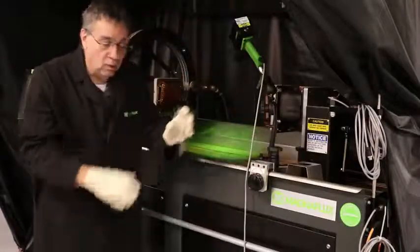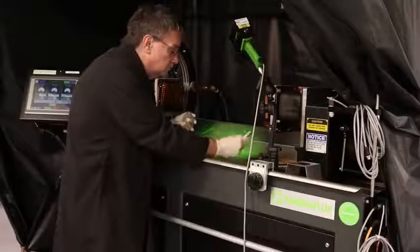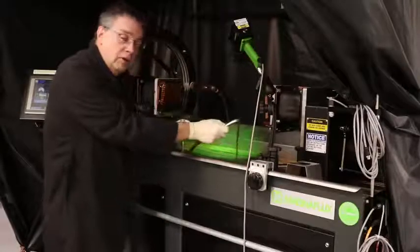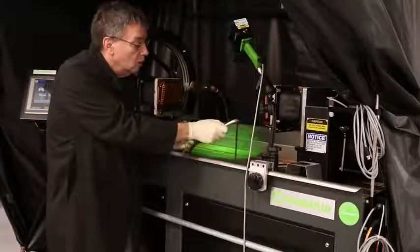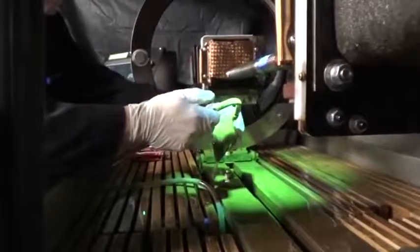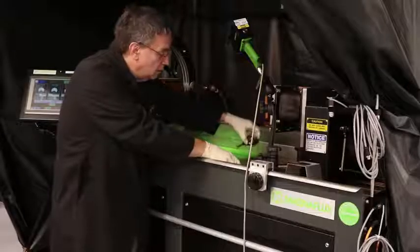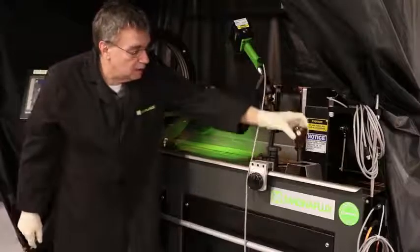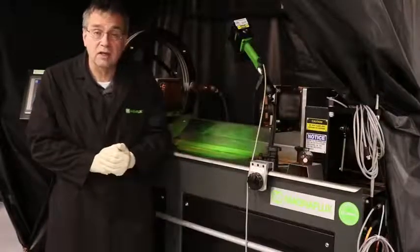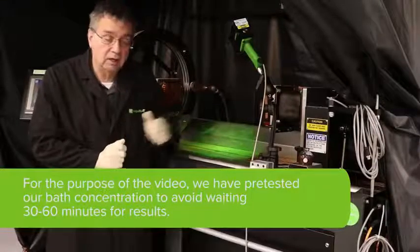We'll need a centrifuge tube, the one appropriate for the particles and fluid you're using in your bath, and your pump has been running. You run fluid through your bath hose until you get particles coming out, then you fill the centrifuge tube up to 100 milliliters. After that, you place the centrifuge tube in the stand and let it sit. If you're using an oil bath, it has to sit for at least 60 minutes. If you're using a water bath, it is only 30 minutes, and then you read the concentration.